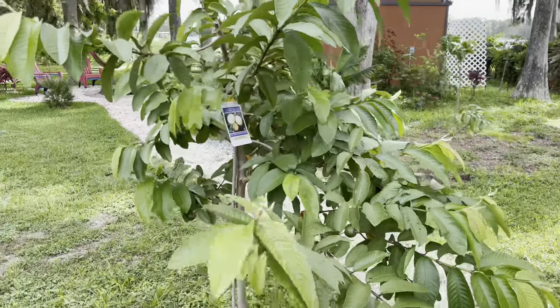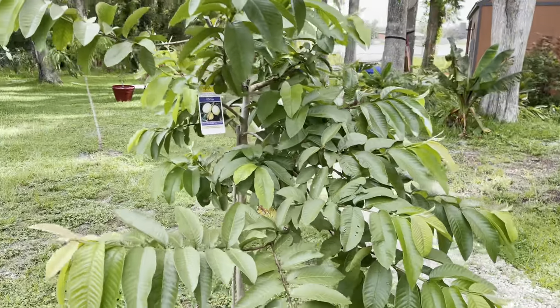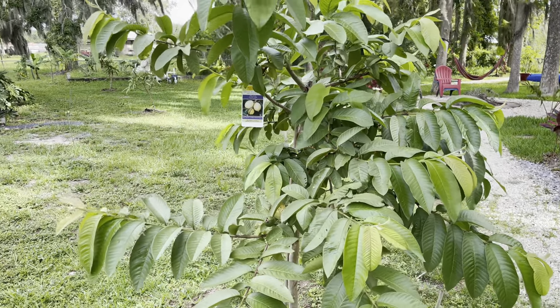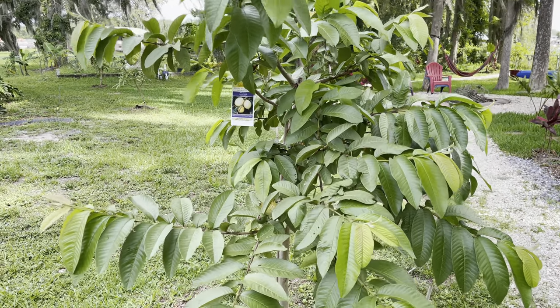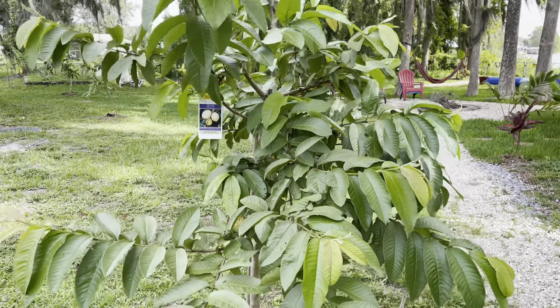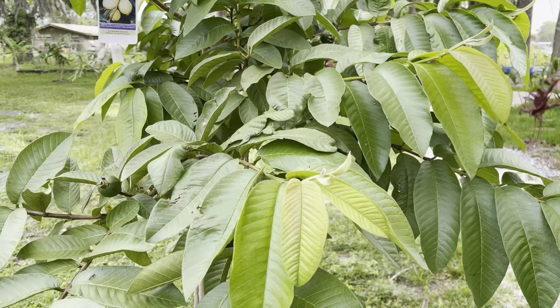As far as fertilizer, I do not put anything on this tree — same thing with all trees. I put them in the ground, give them water for a couple weeks, and they're on their own. And as you can see, this thing looks great.